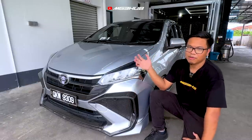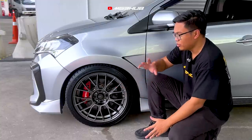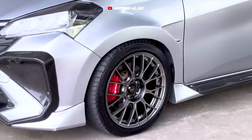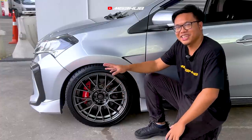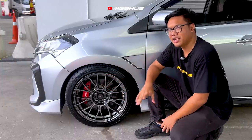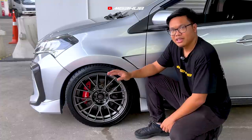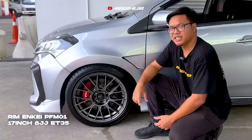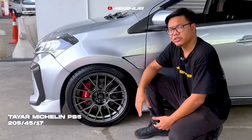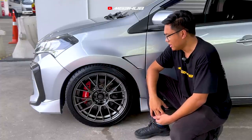Kita pergi ke bahagian suspension, rim dengan tayar, lepas tu brake dia. Untuk rim, owner telah menggunakan NK PFM1 — memang original. Spek dia adalah 17 inci ET35 8JJ. Tayar ialah Michelin Pilot Sport 5, spek 205/45/17.